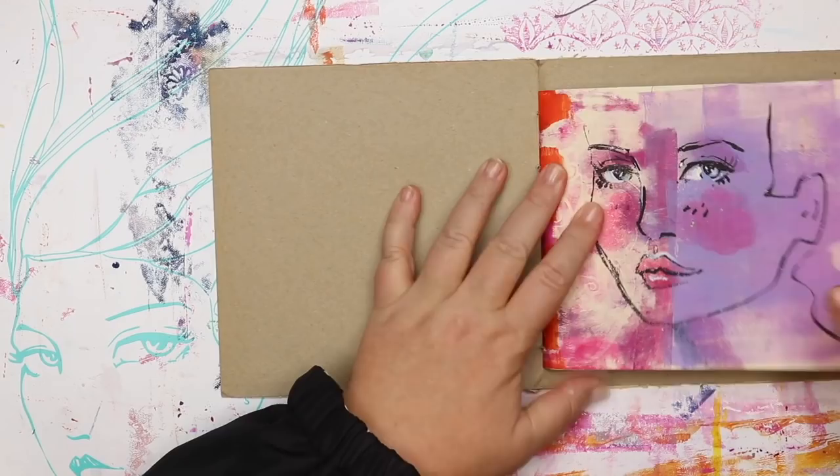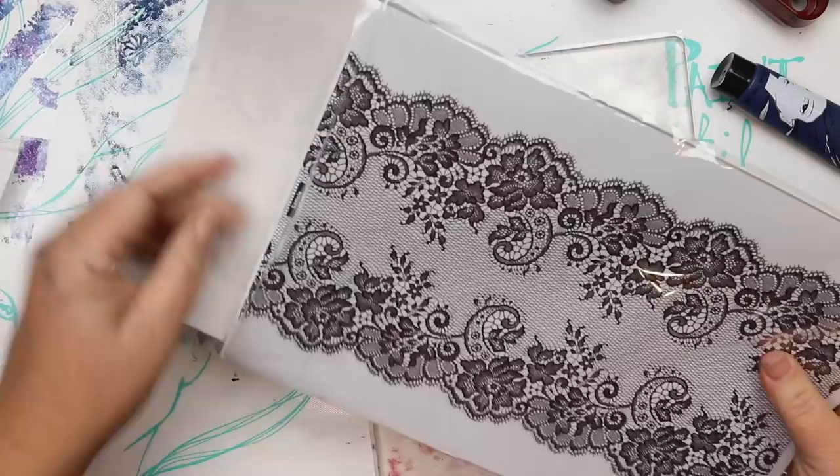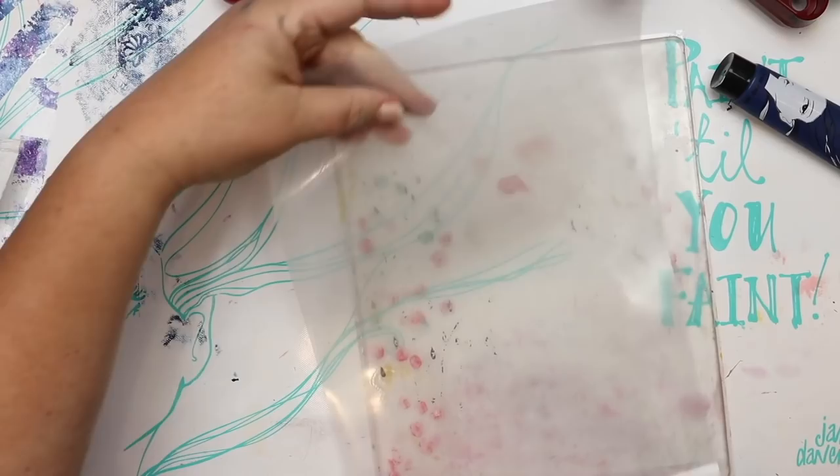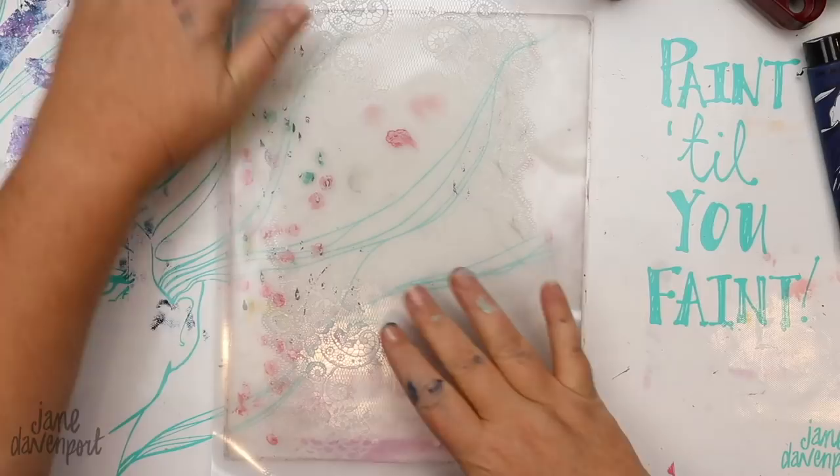I adore printing with my jelly plates and I end up with so many prints, especially watching all the awesome videos here on YouTube — there are just so many techniques and different things that we can do. I want to show you some of the things that I do with all of my prints, because when I start printing I could just print all day. Before we get to that I'm going to show you something I'm using a lot in this journal.